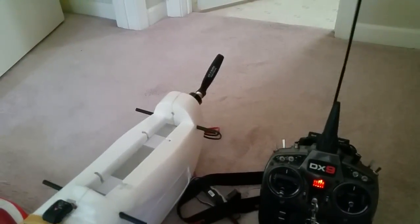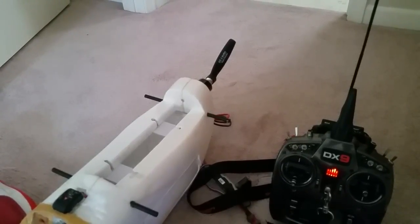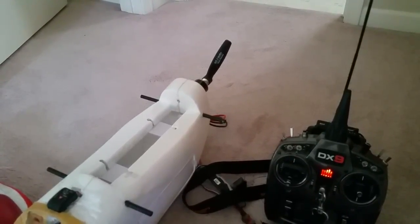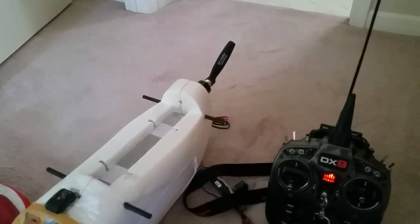Anyways guys, that's it. That's all I wanted to show you. Hope you enjoyed it — that is an awesome, powerful motor. We'll see what my flight times look like with four 4-cell 5000 batteries on a Skyhunter here in a couple weeks. We'll get to you later.